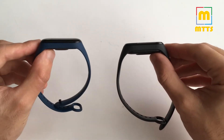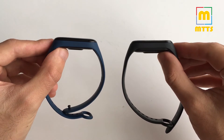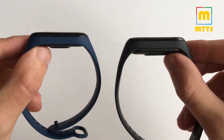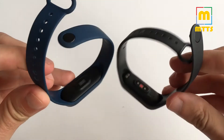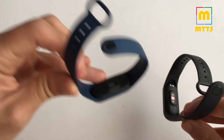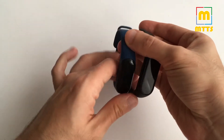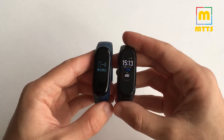The design changes aren't massive, but there are some. I'll keep the Mi Band 3 on the left and the Mi Smart Band 4 on the right. As you can see, the left one is a bit more curved and the display is kind of curved as well. On the bottom we do have a different heart rate sensor implementation — look at the first one and look at the new one.